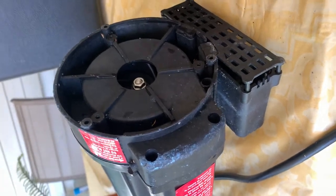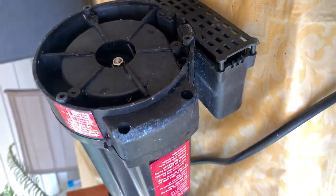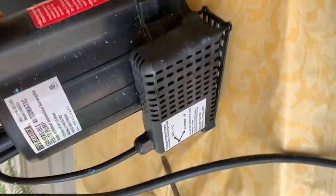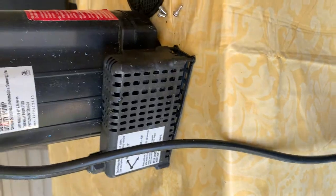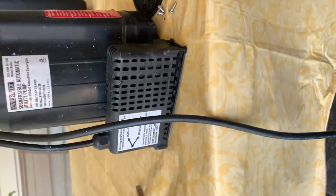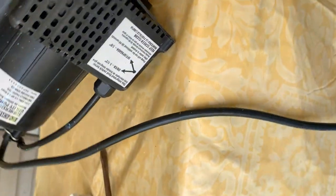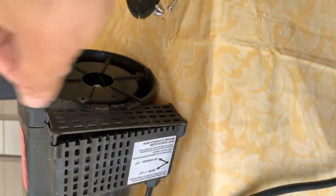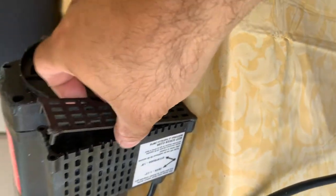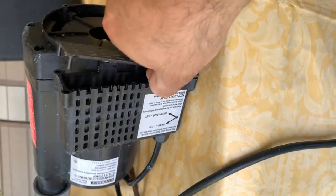Then put the cover back on and put the screws back on. If you have a built-in float switch — this one has a built-in float switch — and it still doesn't work, it's humming but not pumping the water, there's a float switch issue. I'm going to show you that as well.